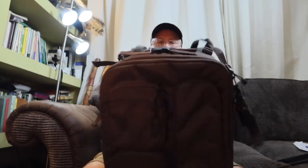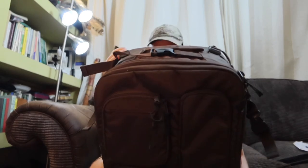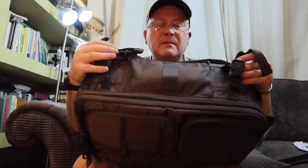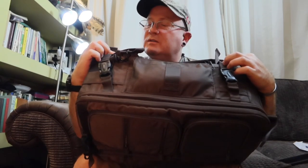Starting at the top, we've got a clip buckle — I suppose it can be used to attach something to the top of the bag. And these two straps adjust the pitch of the bag when it's under load on your back. You can either pull it forward towards your back or have it laying back a bit. Personally I like it upright so the weight goes straight down on the hip band.